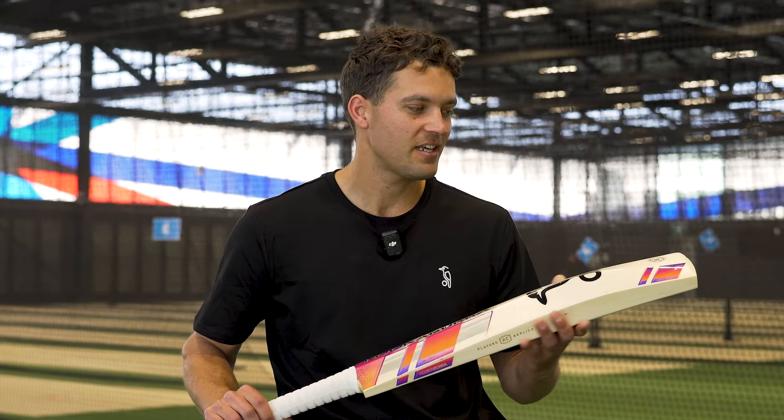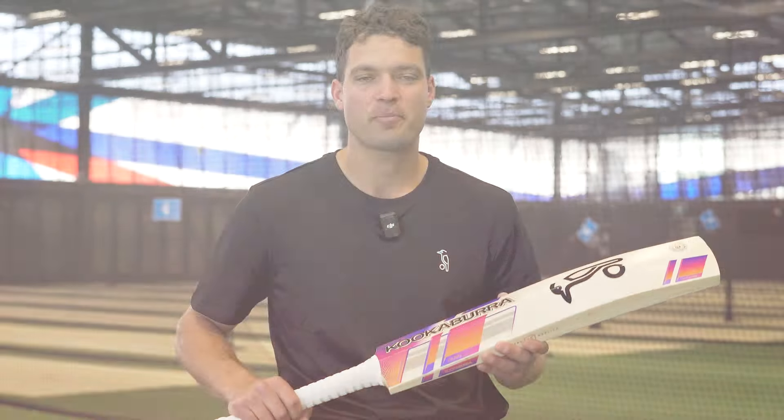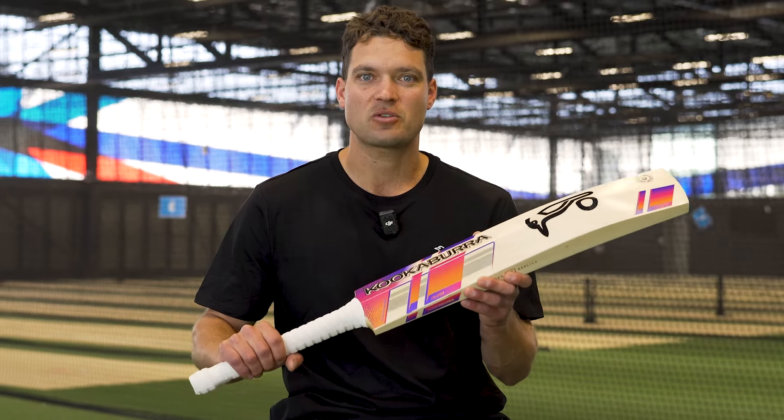I'm not very picky with my cricket bats, but for me this one is a beautiful shape. It's a pretty standard shape. So if you go into your local cricket store and you find a bat that works for you, make sure you pick this one up and have a feel. And if it's right, get your hands on it.